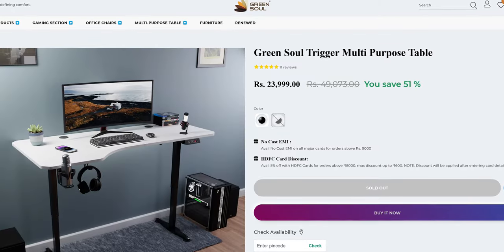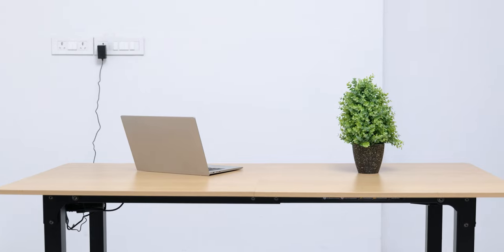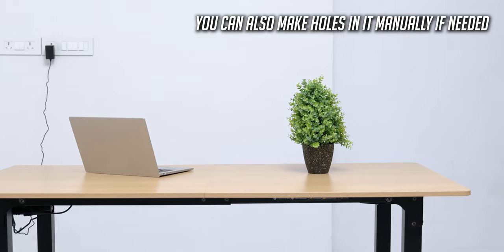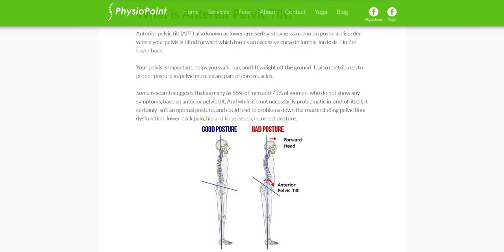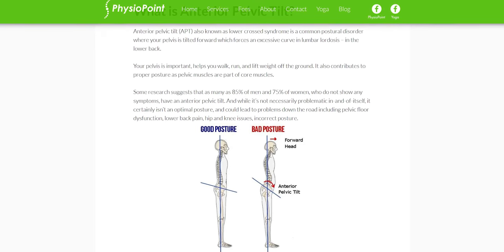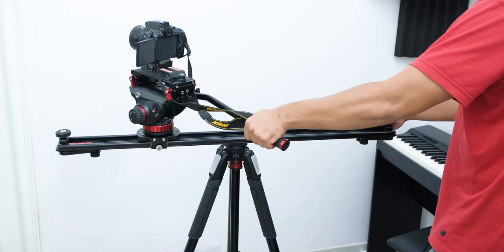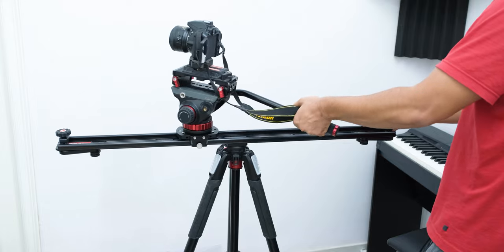You can of course replace the tabletop if you ever face issues. Unlike a dedicated computer desk with cable holes, this is a multipurpose desk with a plain tabletop that you can also use for computers. Being able to stand up to work is the obvious advantage, and it can make a big difference for long working hours. I personally bought this so I don't have to adjust my tripod height while taking product shots, and it does that really well.